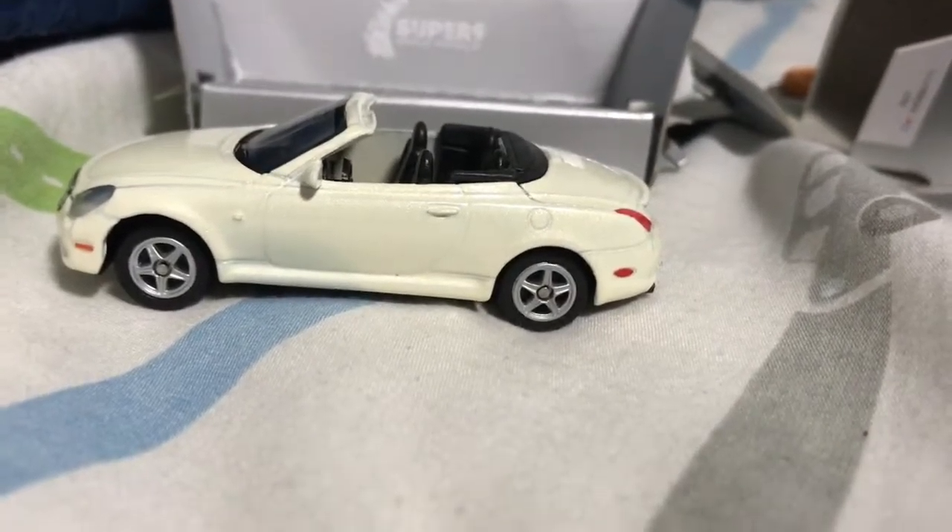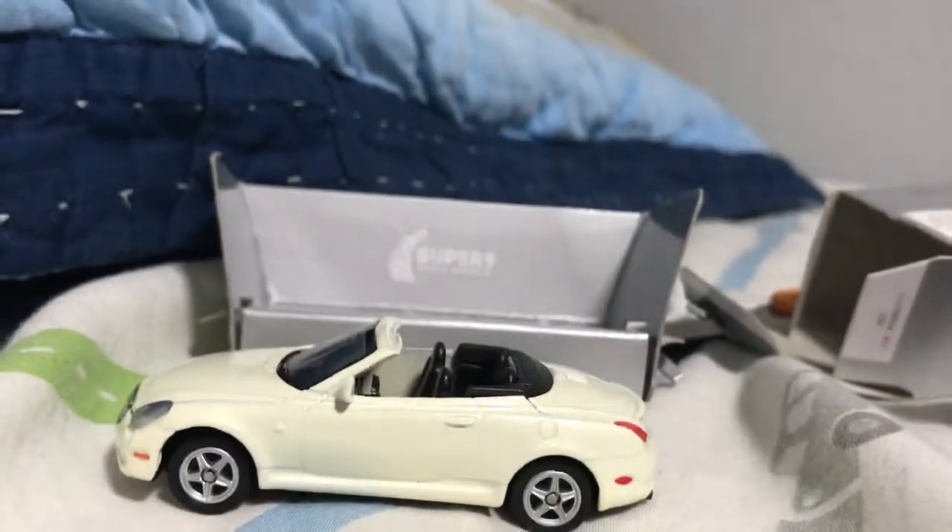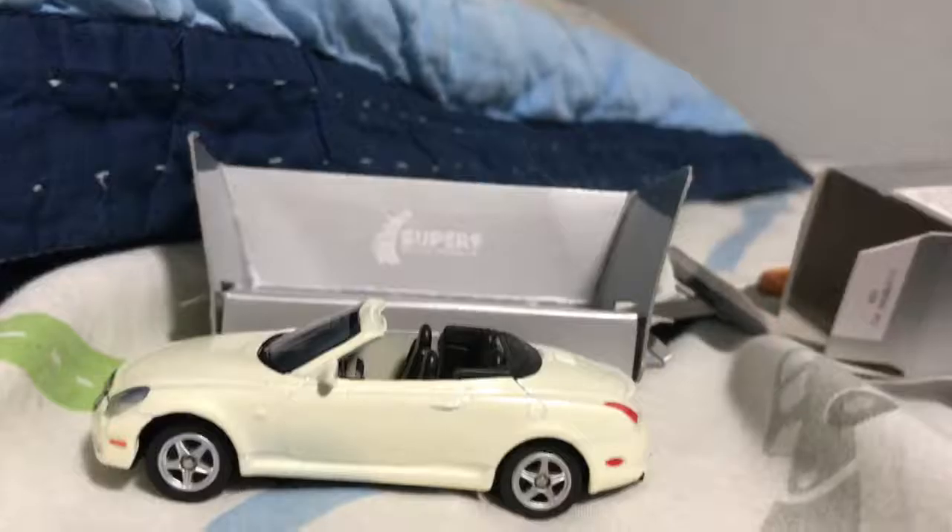So that's it for today's unboxing. Hope you guys enjoyed, and I'll see you guys in our next video. Bye!